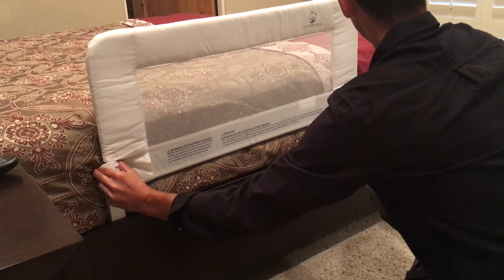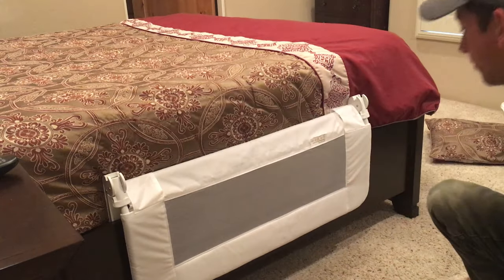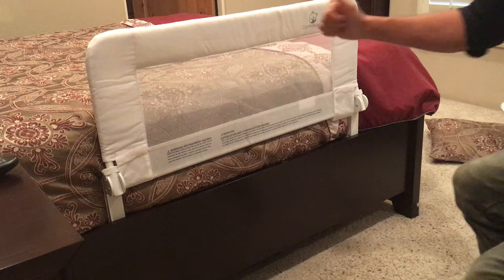Pull up on both sides of the main frame mechanism directly under the mesh cover and pull down. Simply pull back up and click in to secure. Pull back up and pull back and forth to secure your bed rail.